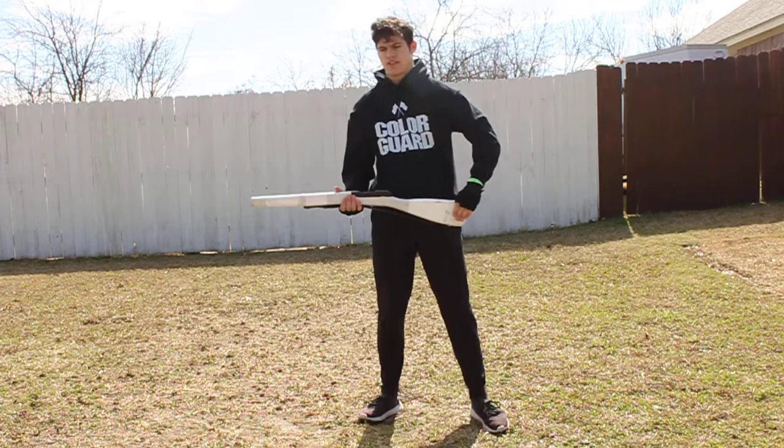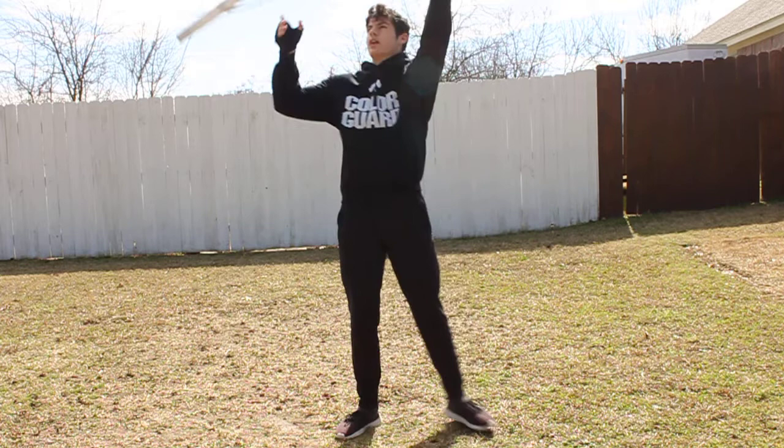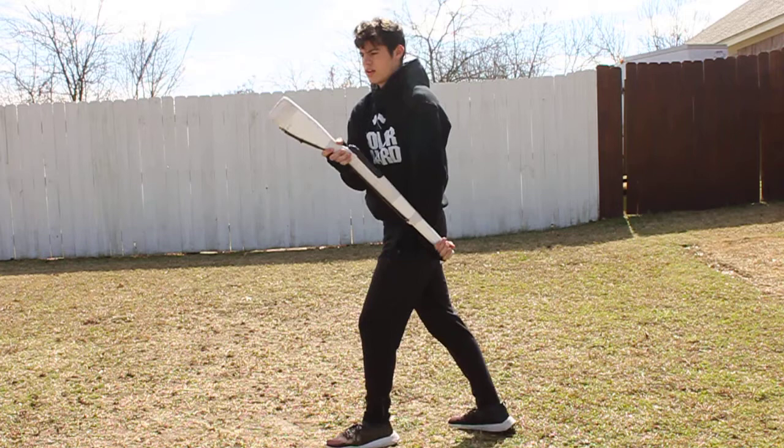Then you toss — rear five. Try to catch it behind your back; if you can't, just catch it regular. Throw it up, catch, flip it up, two.